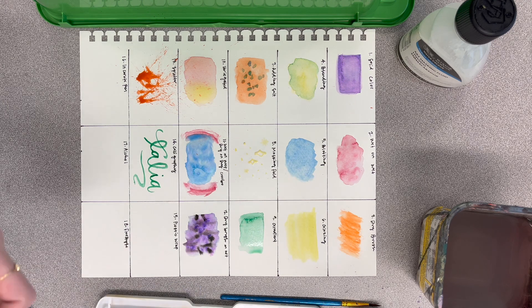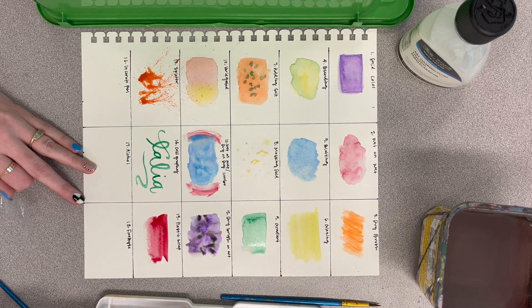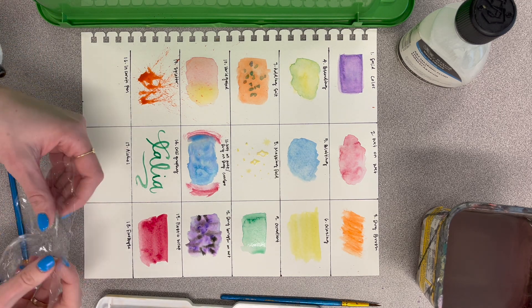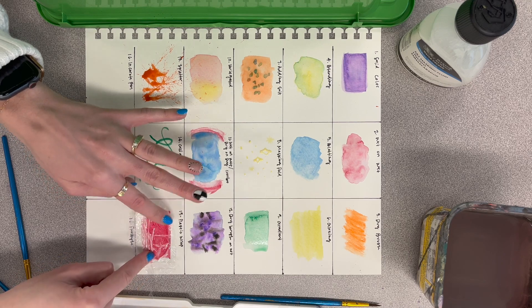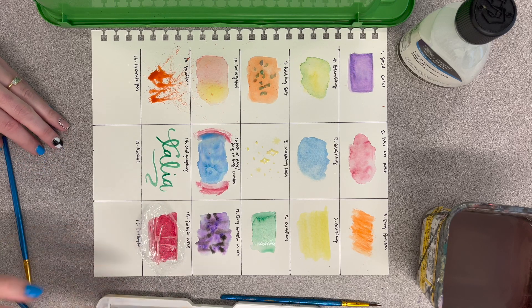I did mix up the order, so it doesn't really matter — just make sure you do the right technique with the right label. I think this one I'm doing right now is the plastic wrap one. Put down a little swatch of color, get plastic wrap — it doesn't need to be very big — put it on top and kind of push it down with your fingers, then leave that there and let it dry.